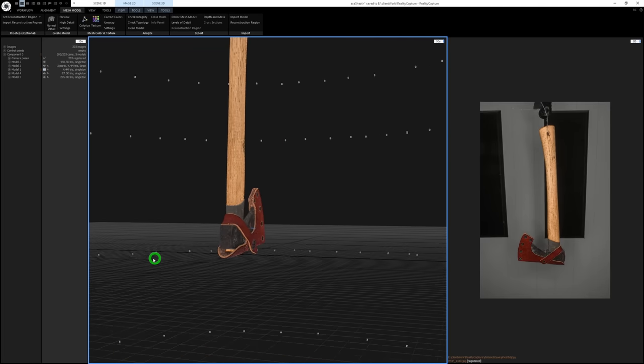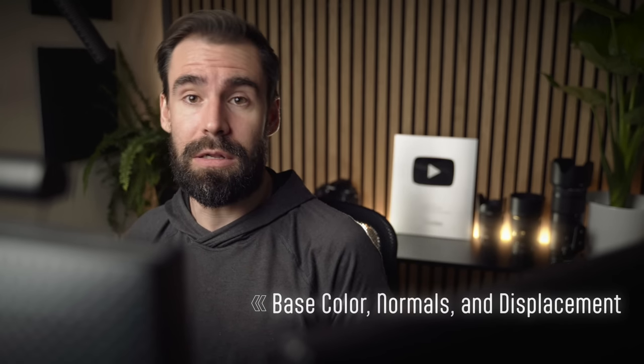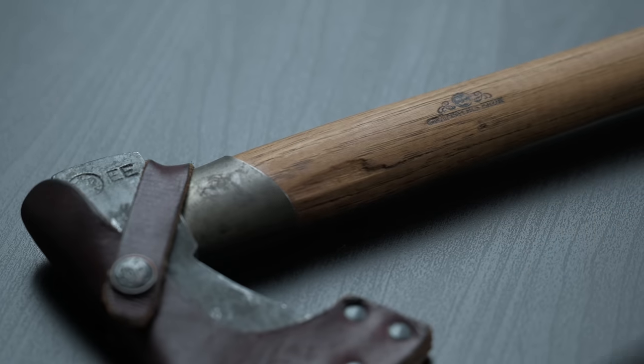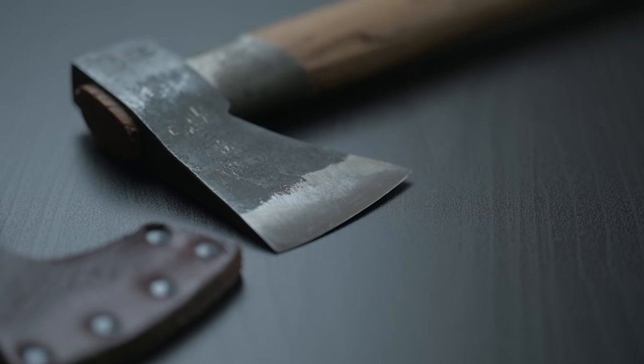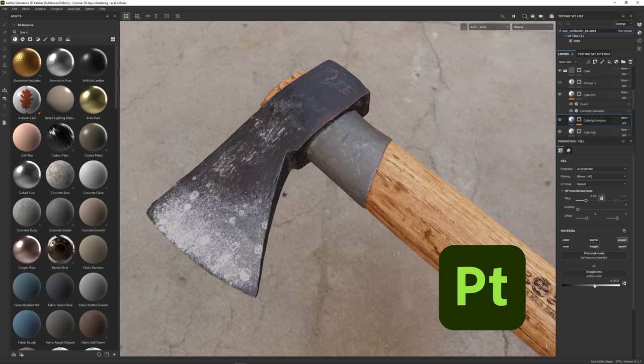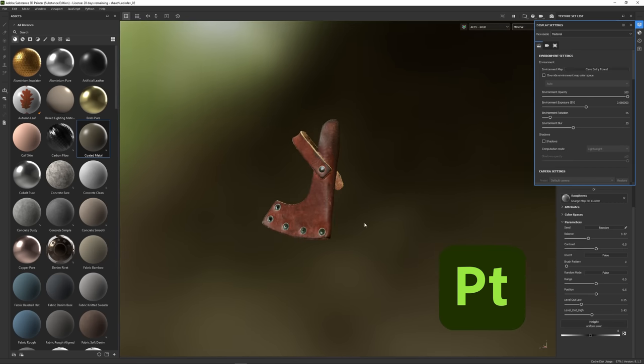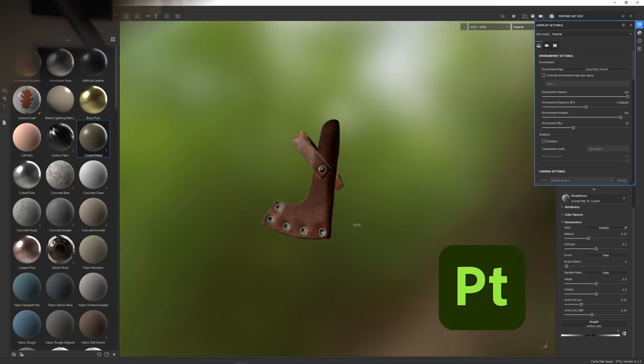That provides a good foundation to work from, but it's really only the base color — the albedo map — that we get. I needed to bring this texture into Substance Painter because we need to ensure proper physically based material definition between the various types of surfaces: wood, steel, leather, and brass. The base color and normal map texture we get out of RealityCapture is fantastic, but working in Painter allows us to push this even further.